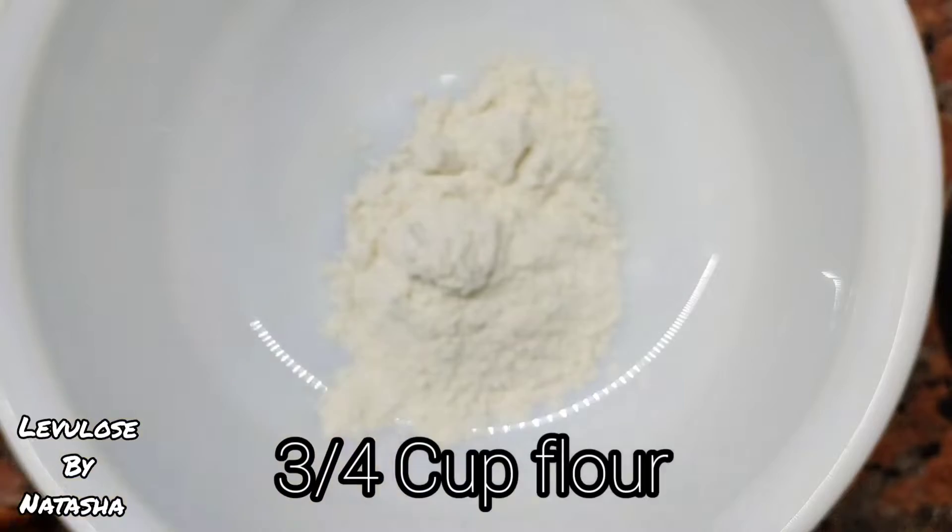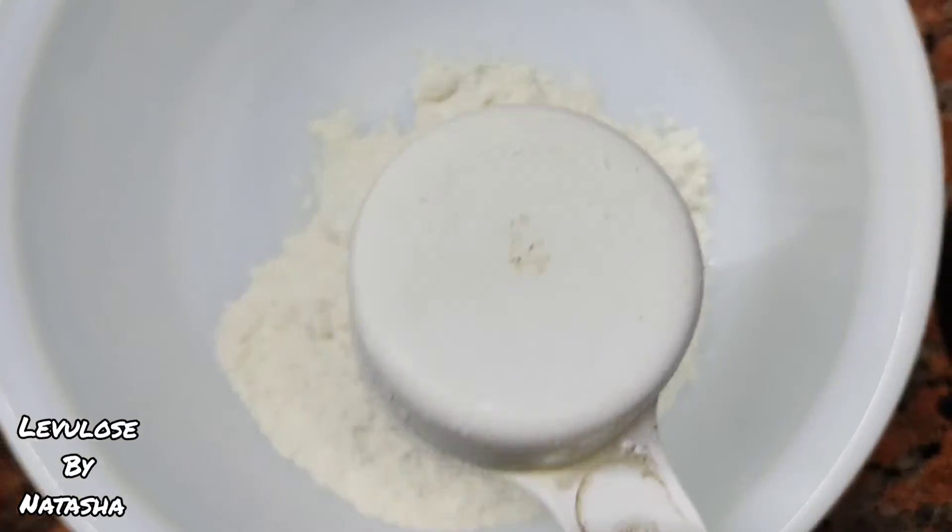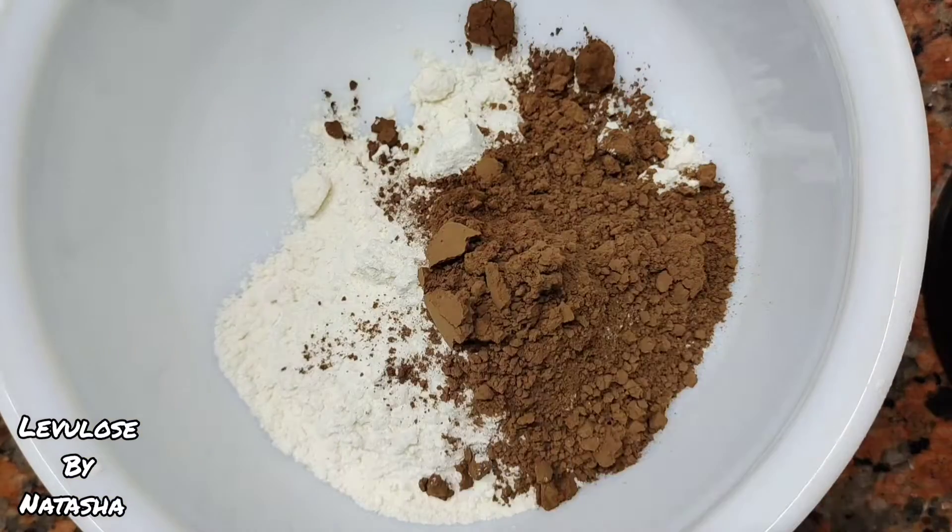In a mixing bowl, I'm taking all the dry ingredients. Now, if you don't have brown sugar, you can simply substitute it with the regular one.